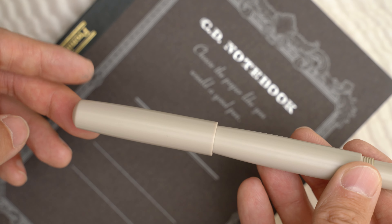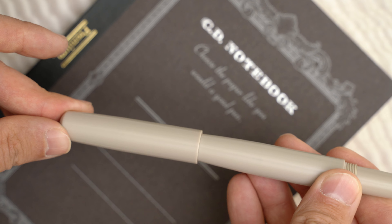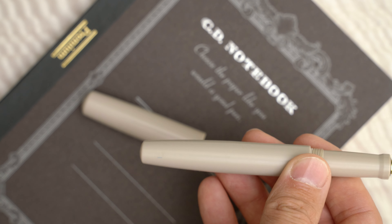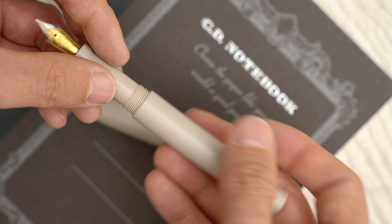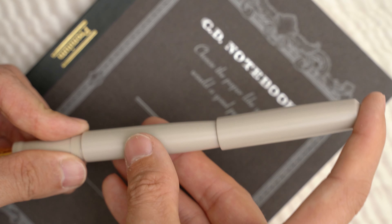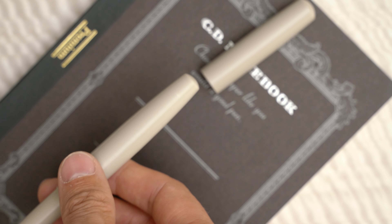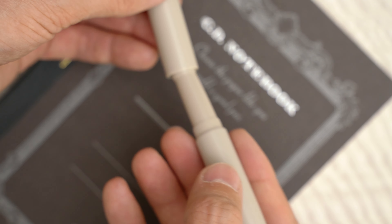The only thing that I don't love about this pen is that it doesn't post — or not really. This seems like an unfortunate oversight. For a pen where functionality and utility are at the forefront of its design instead of its flashy appearance, it would be great if I could get the cap on there while I'm writing. But they have another model called the Asymmetry that I think might post.